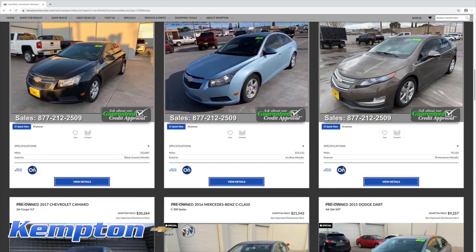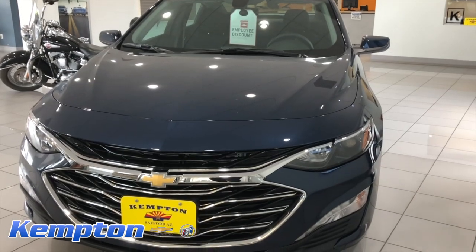When buying a used car, use Carfax and AutoCheck only during the initial stage to see if an accident has been reported.